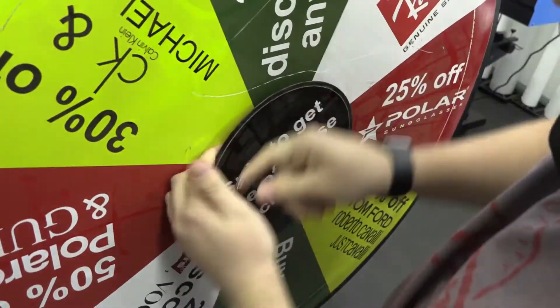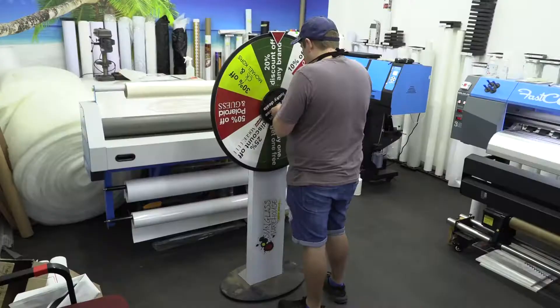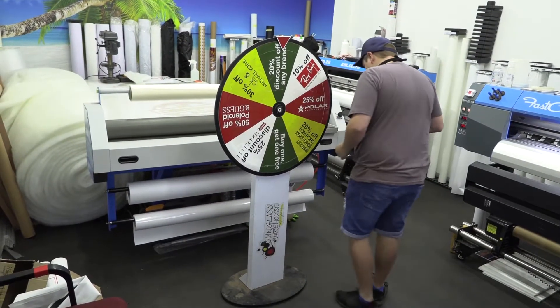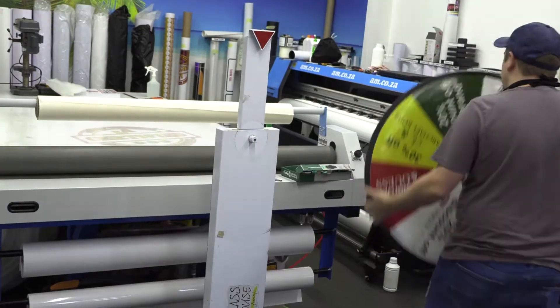So I got this old spinning wheel from a customer. It was a bit outdated and he wanted to change it up for his shop — make it look pretty cool for what they're going to be doing now versus what they used to do. We're going to refurbish this so it looks nice and make sure it has everything it needs for this new shop of theirs.